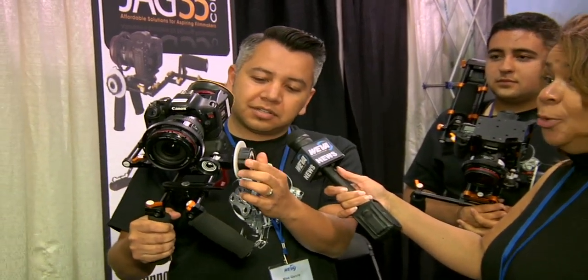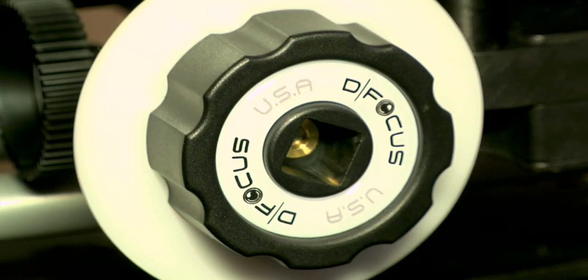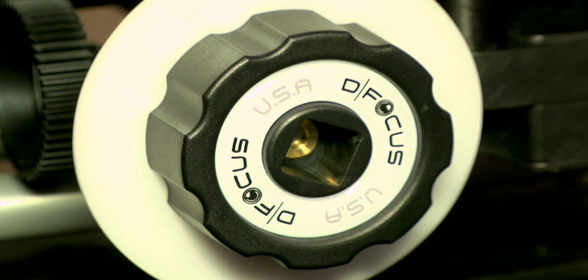This is our follow focus, which starts at $139, and it basically gives you an easier way to find your focus instead of holding onto your lens like this. It makes more sense to shoot this way. A lot of people that have a film background or a video background are familiar with this kind of stuff.